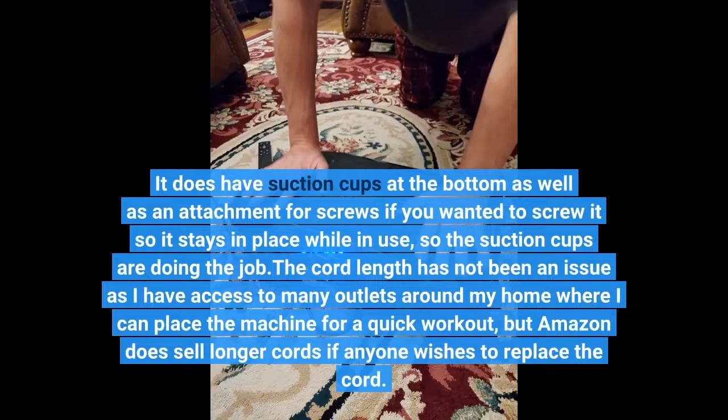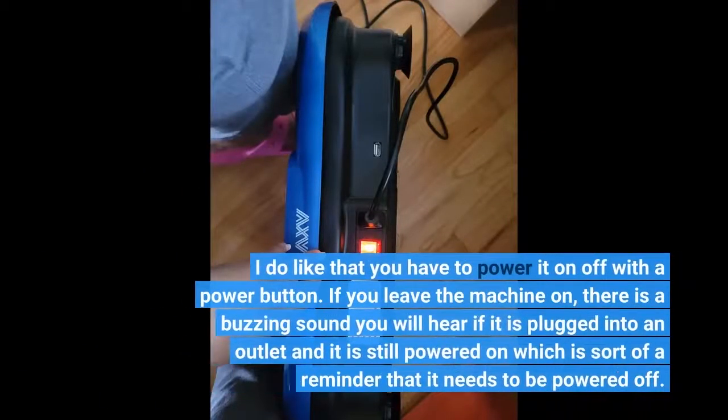The cord length has not been an issue as I have access to many outlets around my home where I can place the machine. I do like that you have to power it on and off with a power button. If you leave the machine on, there is a buzzing sound you will hear if it is plugged in and still powered on, which serves as a reminder that it needs to be powered off.